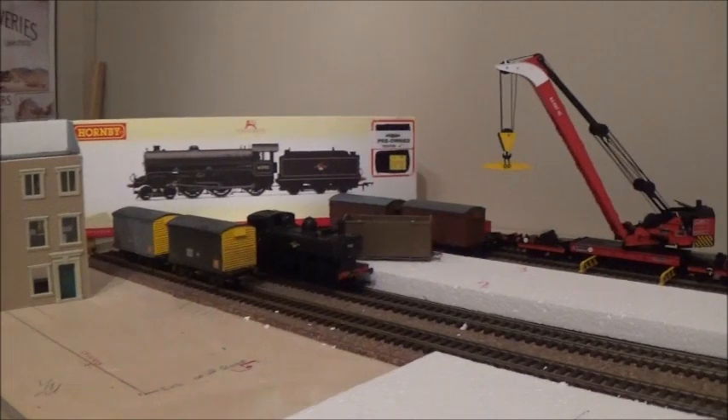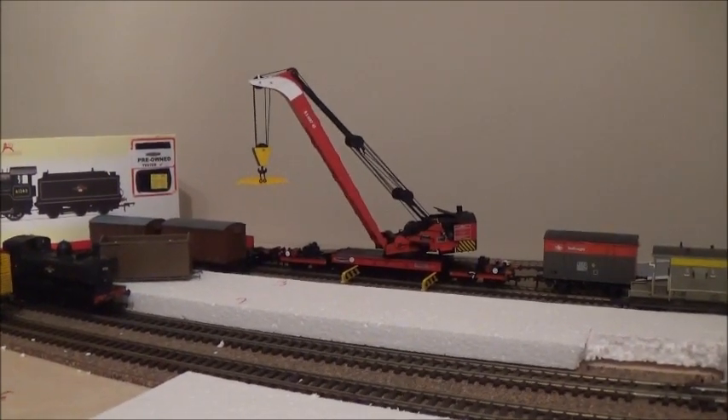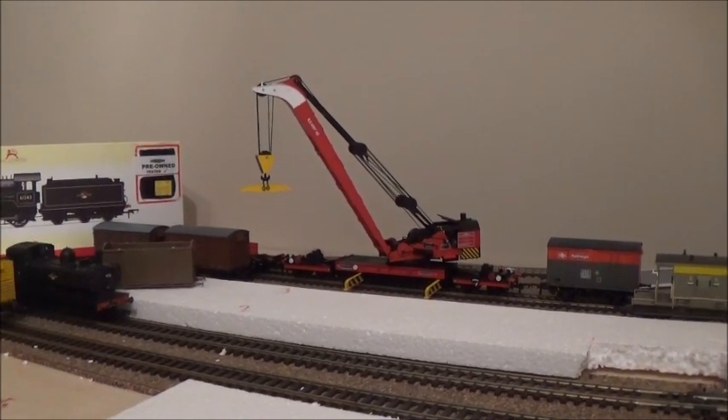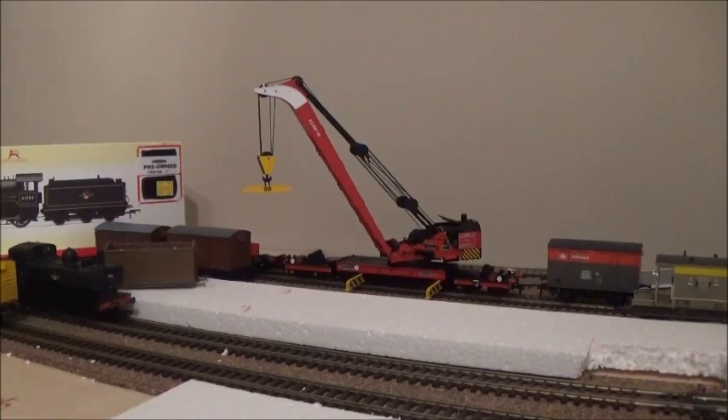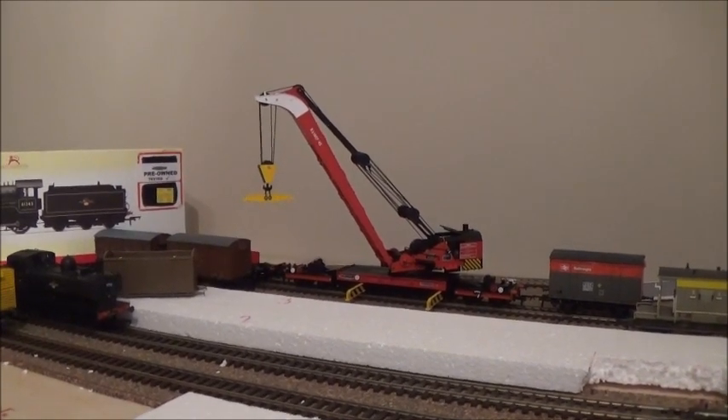For now, I'll just leave you with a couple more shots of the crane. I hope you enjoy your modelling - have a happy new year. I hope to see you liking, sharing, and subscribing, and watch more videos of Leith Central in the new year. Cheers.